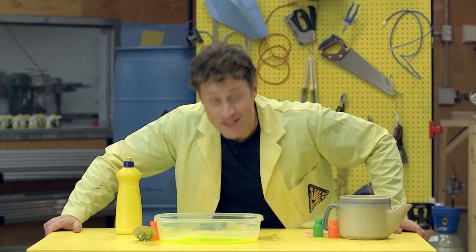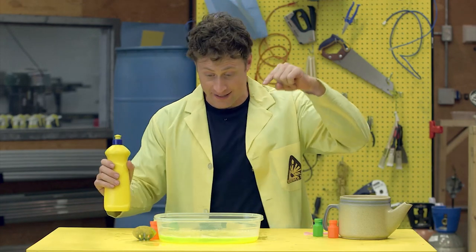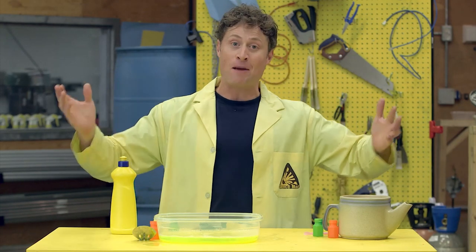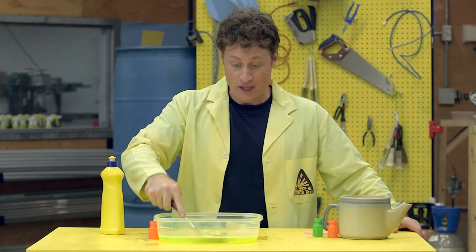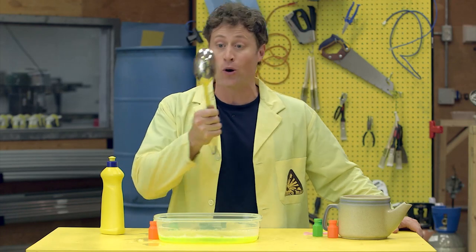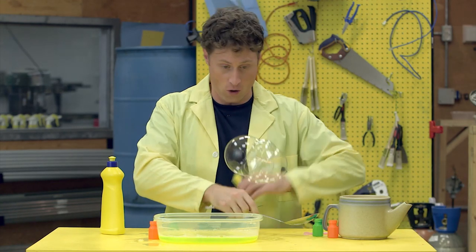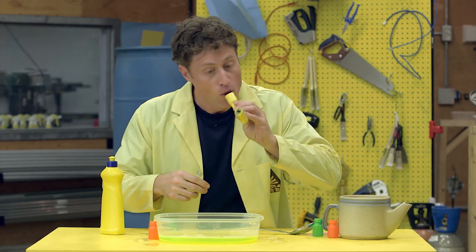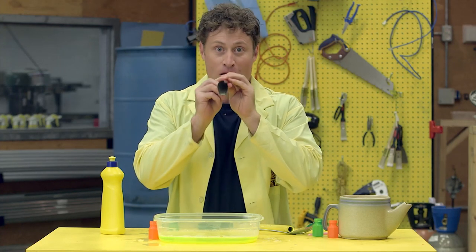The interesting thing about bubbles is they're a gas surrounded by a liquid. Get some dish soap and some water and then be Science Maximites and find things around the house that you can make bubbles out of. Just about anything that has holes will do. I like this one — I call it the loud bubble.